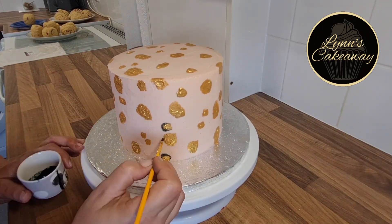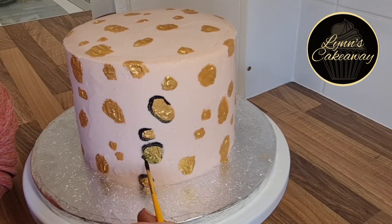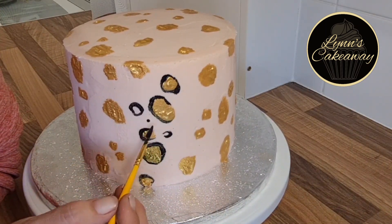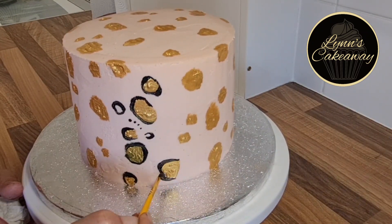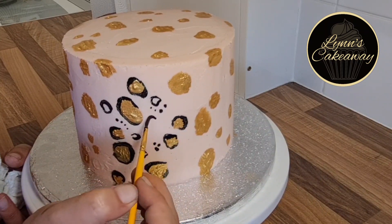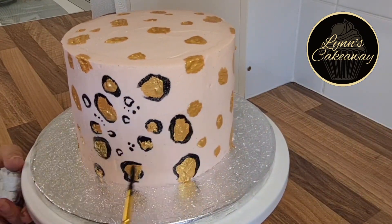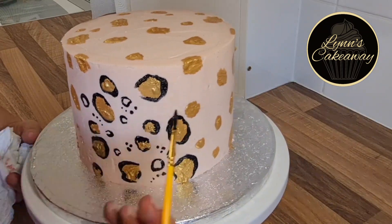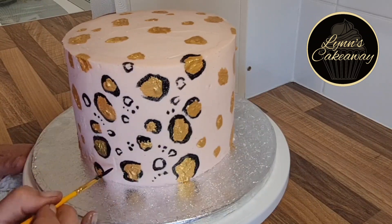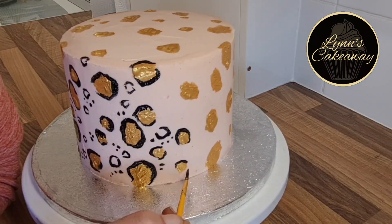Now let's move on to the black outline of the spots. I've zoomed in here so you can see the shapes I'm making a little bit better. Firstly, we're going to outline every single one of those gold spots with black, then fill in all of the empty spaces with smaller spots. You'll also notice that I don't make a full circle for every spot — sometimes I'll make a horseshoe shape, sometimes I'll split the spots into two, and sometimes I'll go all the way around but make one side thicker than the other.